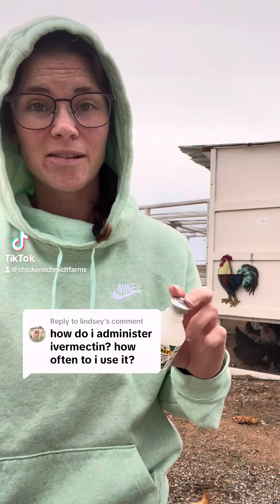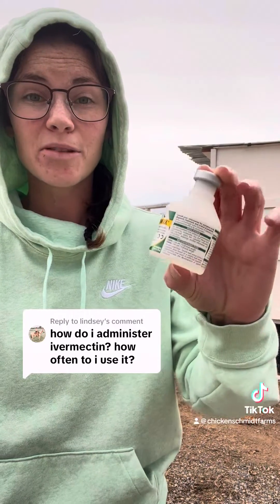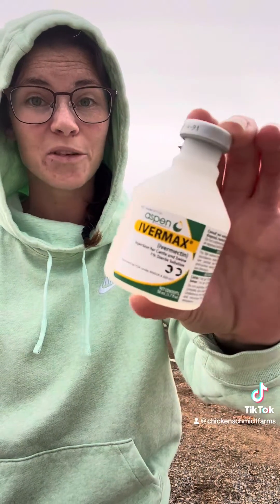Ivermectin is a broad-spectrum antiparasitic, and one of the coolest things about it is that you can dose it in several different ways. It can be used topically, it can be injected, and it can also be given orally.